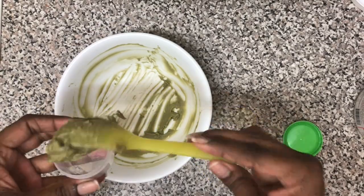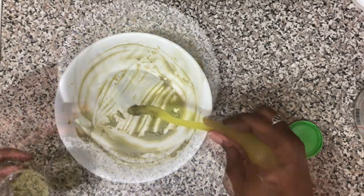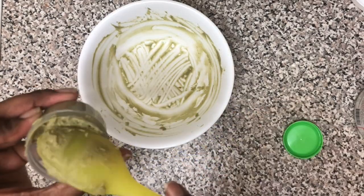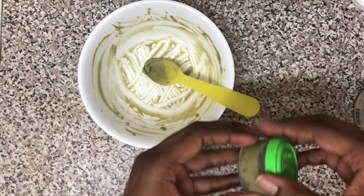Make sure not to use a metal spoon or bowl when you're using Aztec clay, because the metal will react with the negative ions in the clay and it will decrease the effectiveness of the mask. Make sure to use a plastic bowl and utensils.